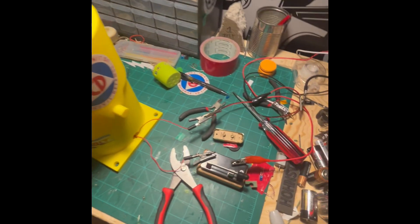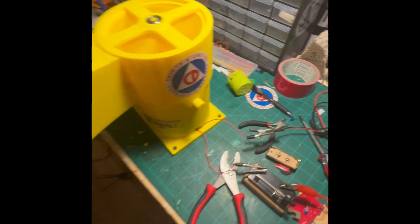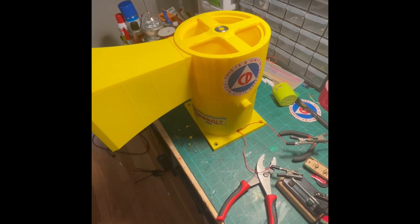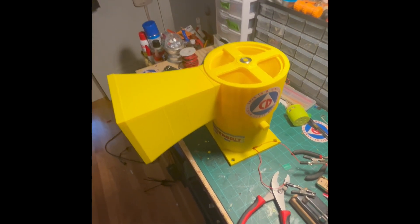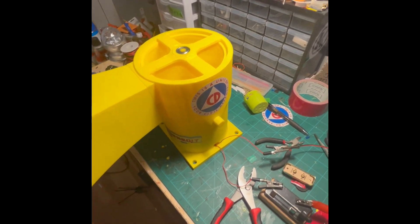Okay, let's get to some testing. Starting with a low power test — this is six volts, one amp. Not getting much, so we're going to bump it up to about three amps. It's still pretty quiet at this level.